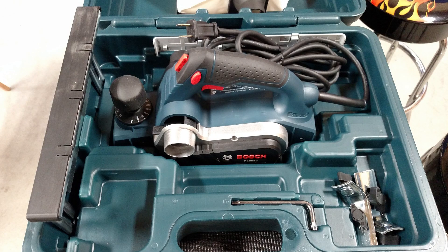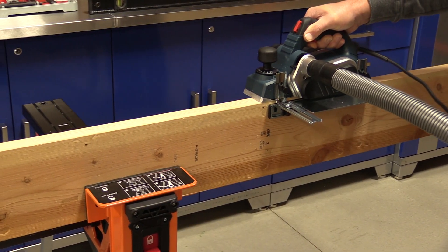The tapered shoe is for tapering doors — that's awesome. If you're looking at one of the better, higher-end planers out there, take a look at the Bosch. This has a one-year warranty.